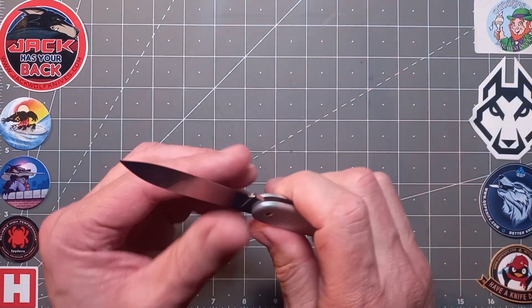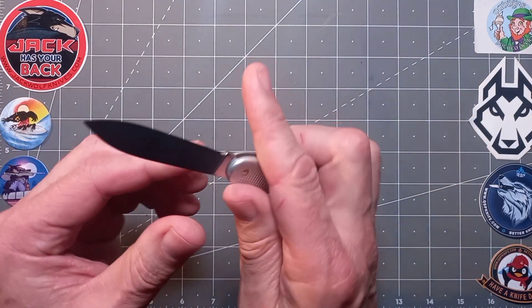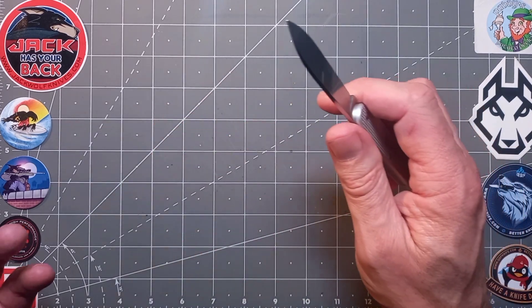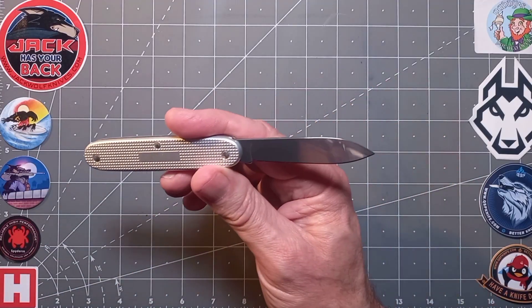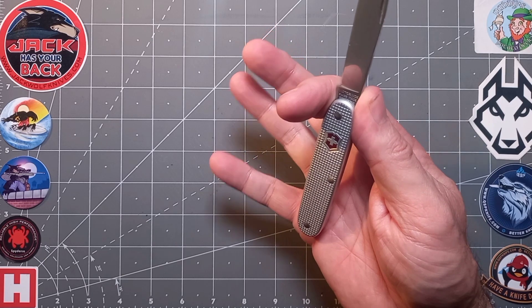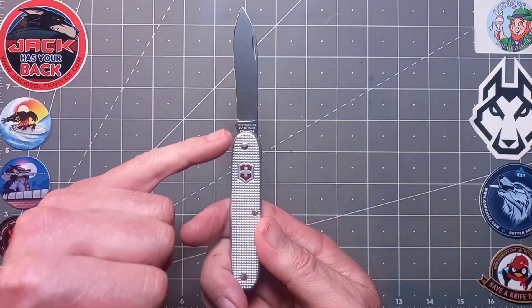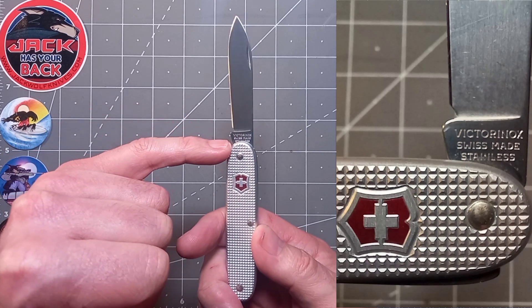Let's get back to this — that lovely classic spear point, which Victorinox does great. A general purpose blade for everyday EDC. No blade play at all — I never had one with Victorinox. Lovely full flat grind which is going to make it a super slicer. A nice little sharpening choil there, and a soft kick to rest your index finger on. Very comfortable in the hand. I can get a full four-finger grip in there. The tang stamp reads Victorinox, Swiss Made, Stainless.